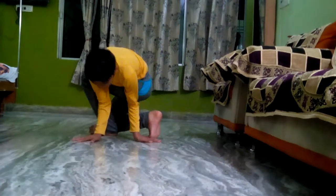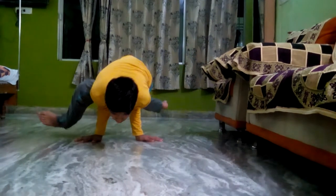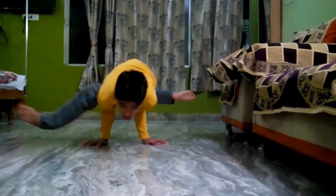Thirdly, take your both hands at the front side and then after making an angle against the right leg, try to lift your body up as this child is doing.